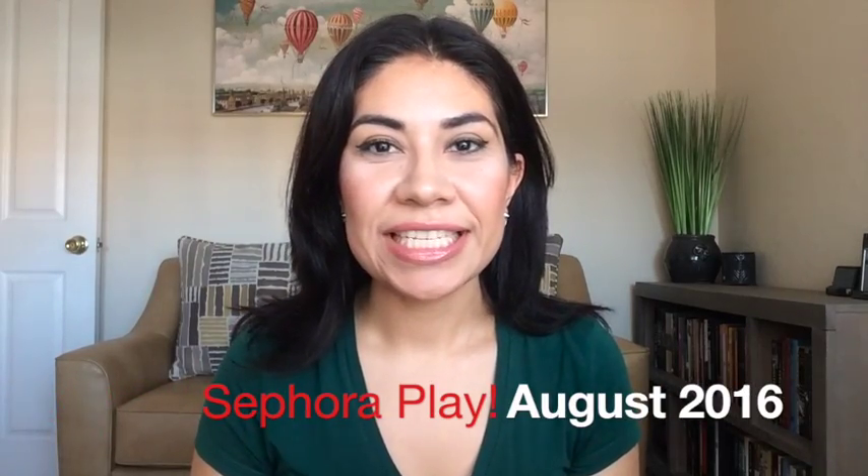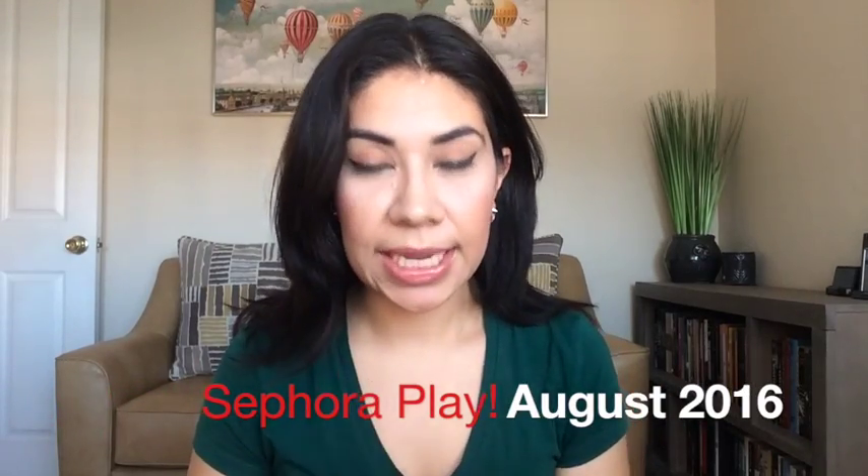Hi guys, it's Rebecca. Thanks so much for joining me. Today's video is going to be a quick unboxing. I got my Play by Sephora box and I'm just going to open it up and show you guys what's in this month's box.